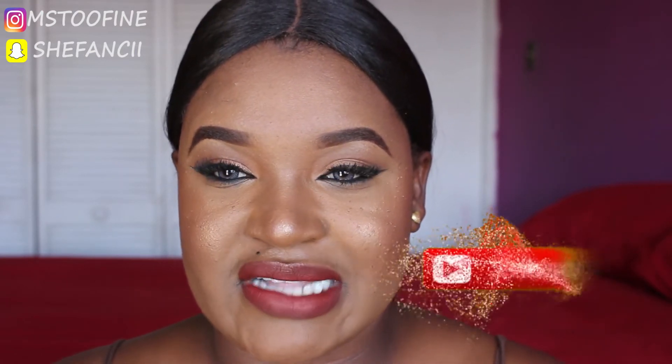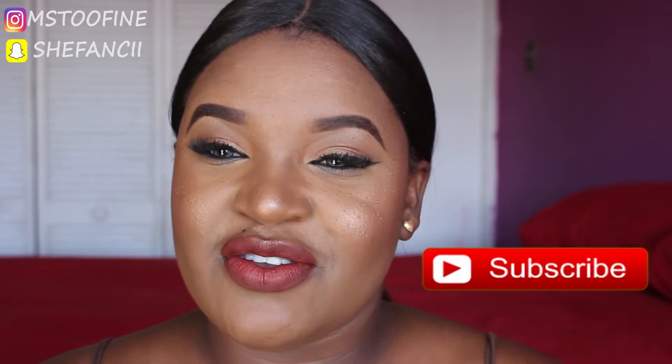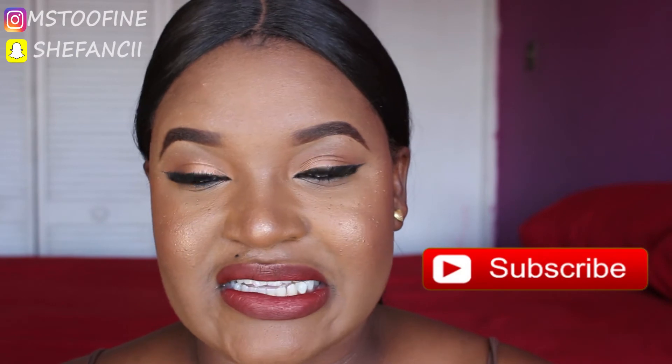Thank you guys so much for watching. I hope you enjoyed this tutorial and I hope this update did something for you. Don't forget to like, comment, subscribe, and share this video. Follow me on all my social media platforms — Snapchat, Instagram, Twitter — all linked in the description box. Don't forget to like my business page on Facebook, Glam by Tash. I love you guys so much and I'll see you in the next one. Bye babies!